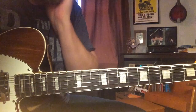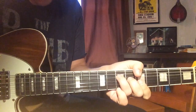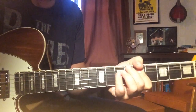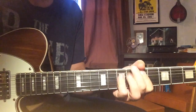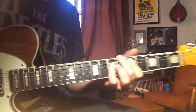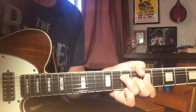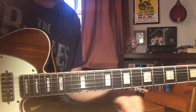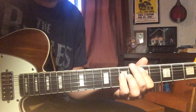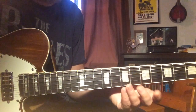And the verses are just A and D, with the same kind of rhythm muting picking thing that I talked about in a different video, so you can check that one out if you want more detail on that. The verse is just A back and forth, A and D.